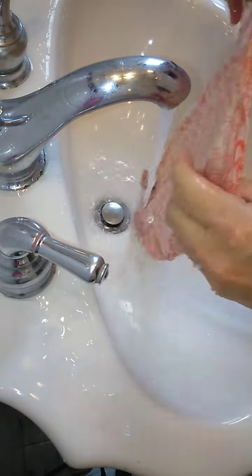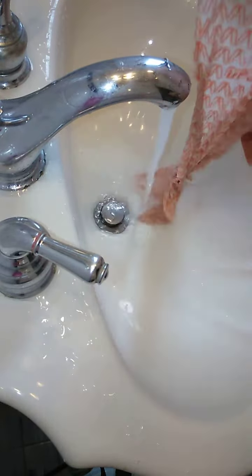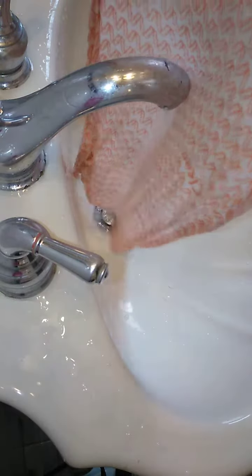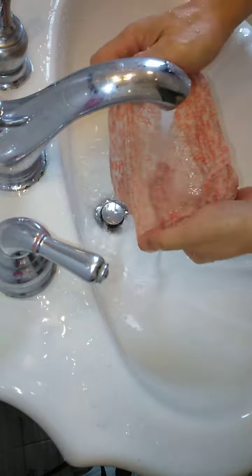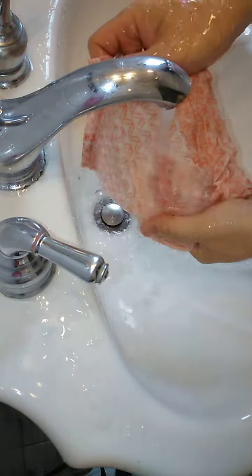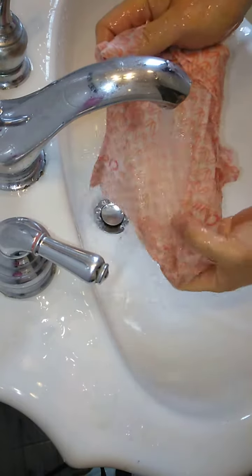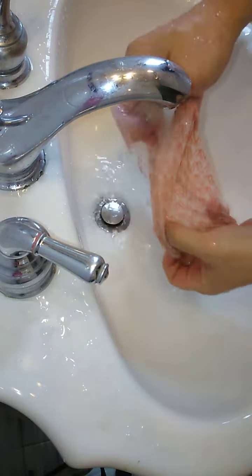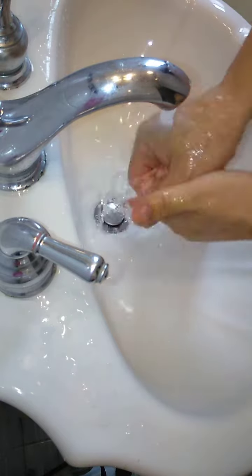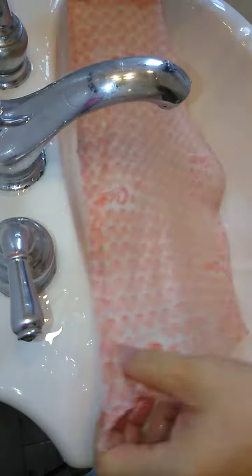As soon as you rinse it, the dirt comes right off. Let me get one more little thing — just get the spot over here that's dirty. You probably can't get rid of that spot. You can't get rid of everything, but I would say like 95%, maybe even 98% of the dirt is already gone.